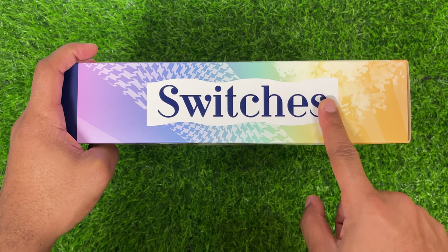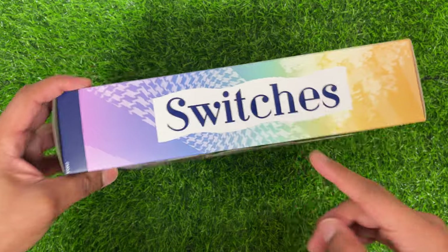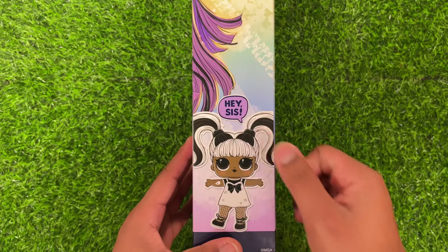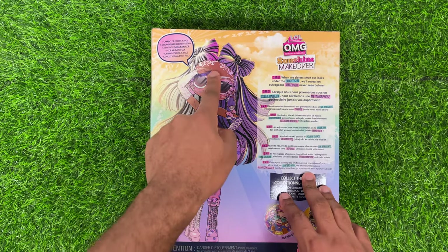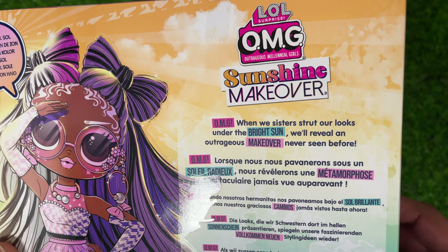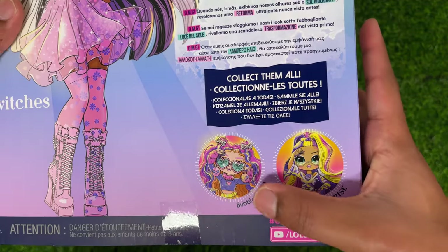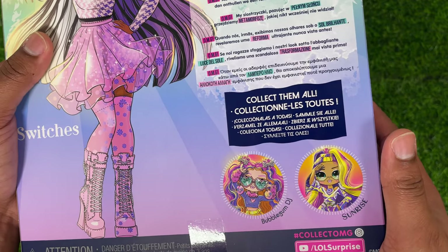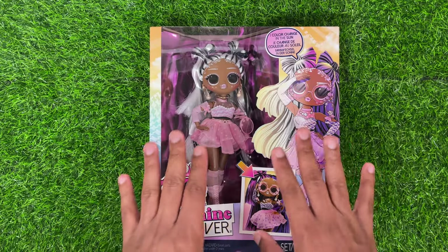It does have this big logo for Switches, and then some little designs and a kind of an ombre on the background. On the other side, it has a continuation of the artwork, and then it says Hey Sis, with her little sister right there. On the back, again, you have that big picture of Switches. It says, OMG, when we sister strut our looks under the bright sun, we will reveal an outrageous makeover never seen before. It has Bubblegum DJ and Sunrise. I haven't been able to find Bubblegum DJ at the time of filming, but I do have Sunrise, which we'll be reviewing as well.